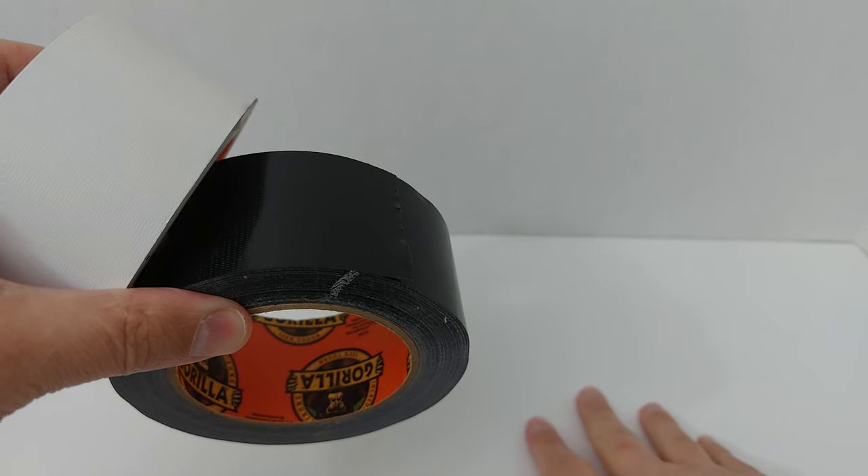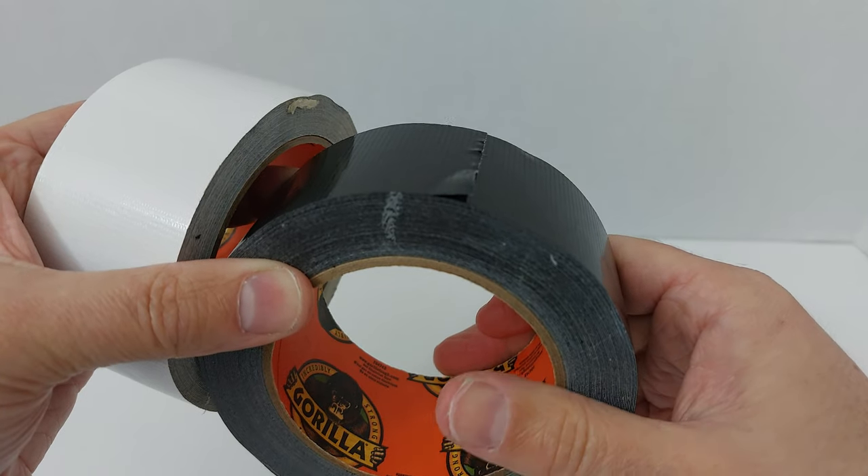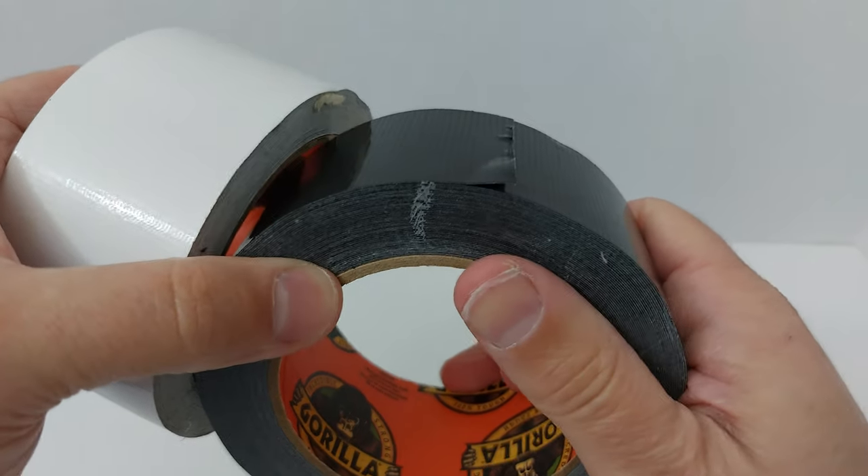You lay it out, smooth it over with your hand and it's not going anywhere. It's going to protect, it's going to keep things put, it's going to hold things together. This stuff works.